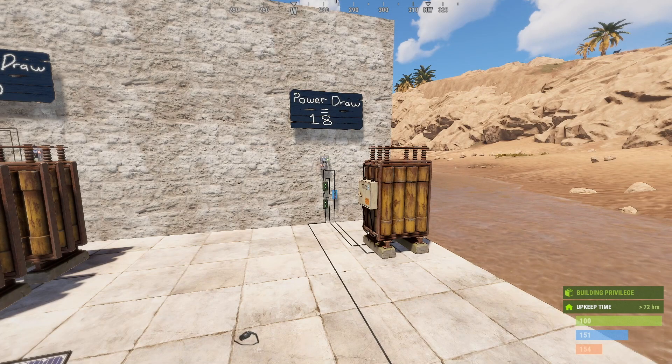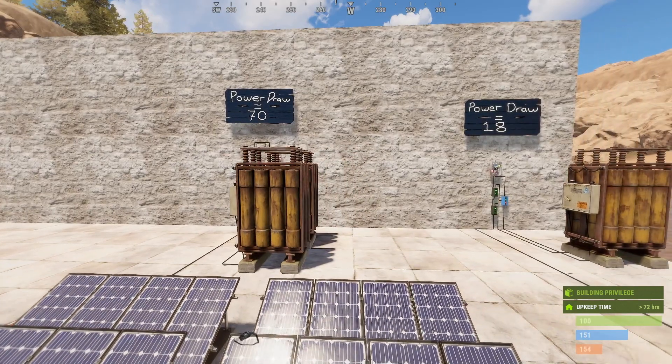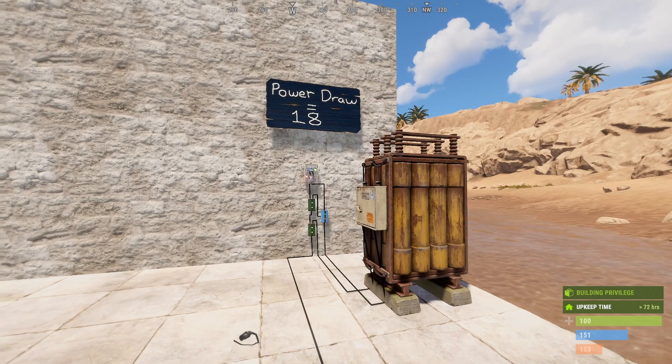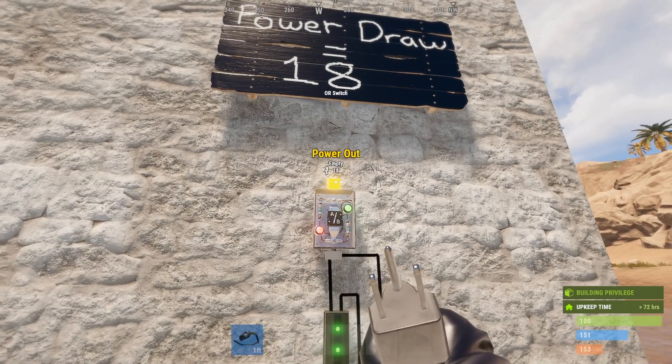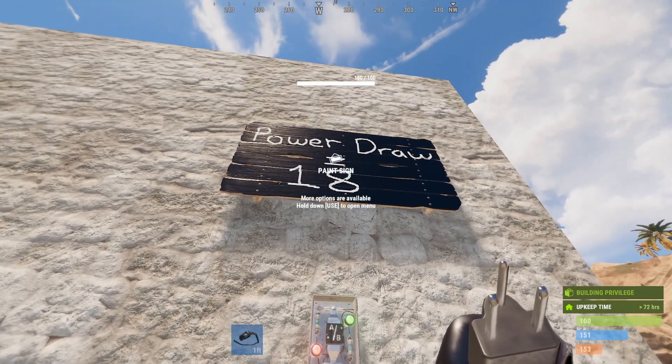So we're just going to go through something a little bit boring to start with but it's really necessary in understanding how to use these circuits properly. Above all these circuits is listed something called power draw. This is what I call what the base actually requires — it doesn't include what's within the circuit itself, just everything after the last OR switch in each circuit. For example, we might have nine lights powered in our base — each light requires two units of power, so the power draw is 18. Every single base is going to have a different power draw and this is what you need to understand and be able to calculate to make these backup systems work properly.